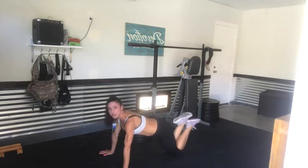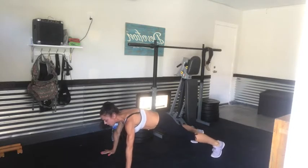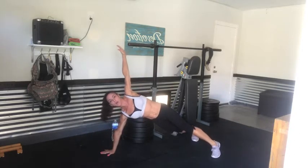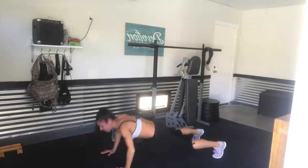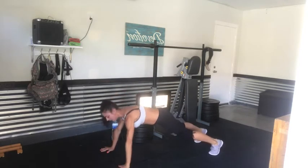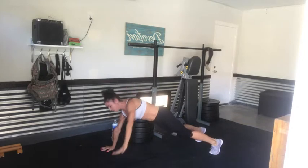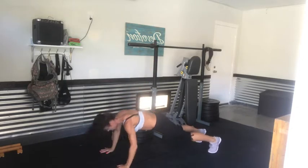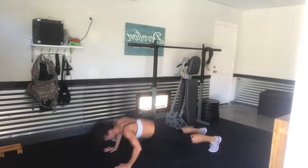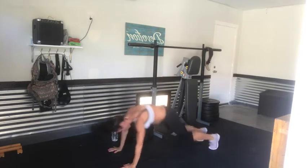All right, holding this plank. If you need to drop down to your knees you can always modify — don't forget that. Up on those toes if you're with me. Now push up into a side plank — let's go. Push up, open that right arm up toward the sky, and down. Push up, left side, open up and down. Push up — here's three, four, five, six, seven, eight. Two more — side plank and down. Last one — up.